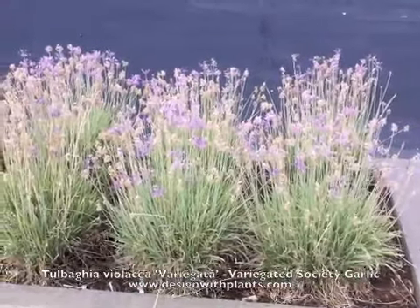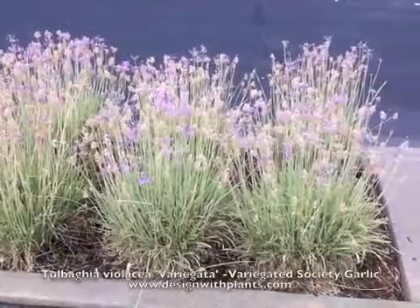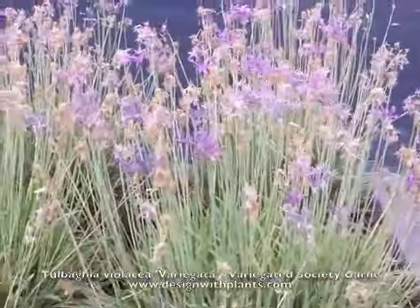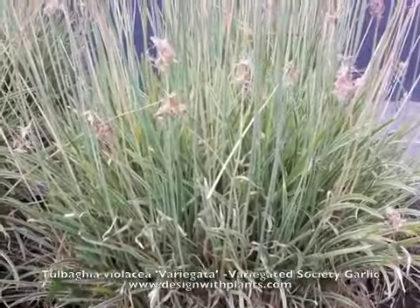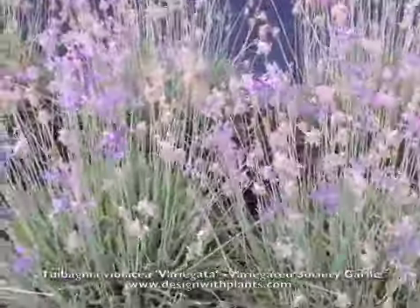This is Tulbagia violacea variegata, so this is variegated society garlic. What's unique about this plant is the light lavender flowers combined with the variegated foliage. A lot of people are familiar with society garlic, but this variety has some distinct characteristics worth noting.